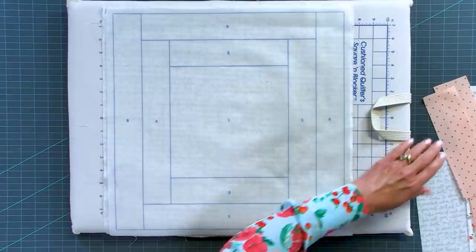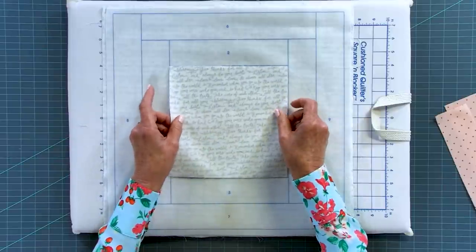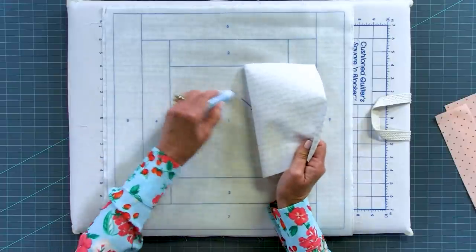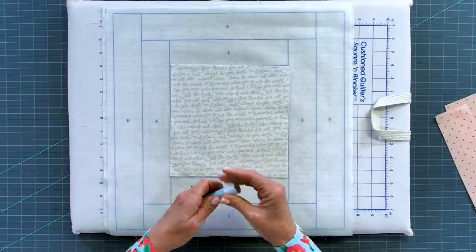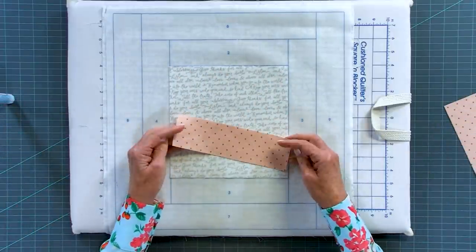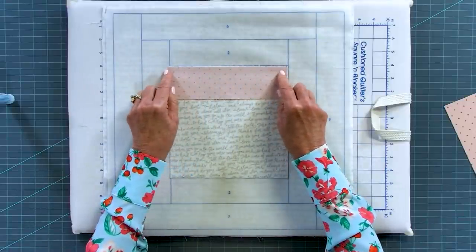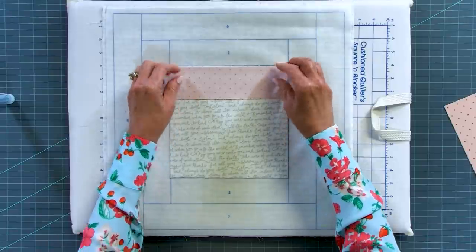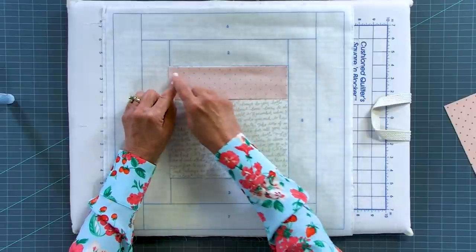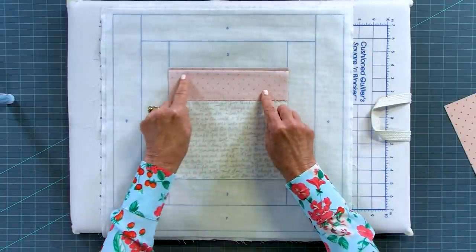All my fabrics are cut and starched. I'm going to take fabric number one, the square, and put it in position number one. To hold it in place, you can pin it or use a little bit of glue — it goes on purple but dries clear. Then we take piece number two, the rectangle, and go right sides together onto piece number one with raw edges even on the placement line. The lines on the polypropylene are placement lines, not sewing lines. Now I'm going to sew a quarter inch away from the edge.